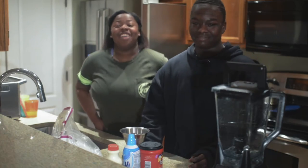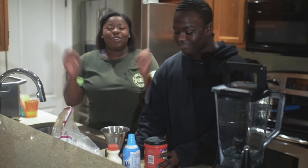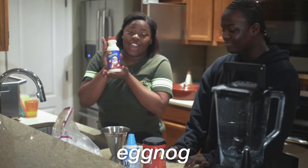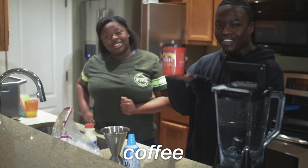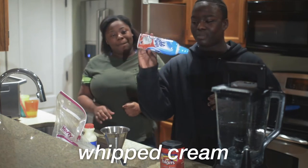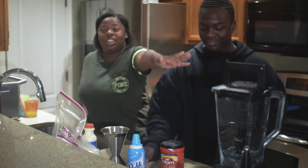This is my friend Olivia. She watches these videos every time I post them. First, we're gonna start off with the ingredients: you need some eggnog, some coffee, ice, frappuccino base, ready whipped whipped cream, and definitely a blender.